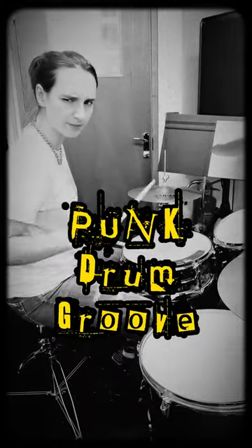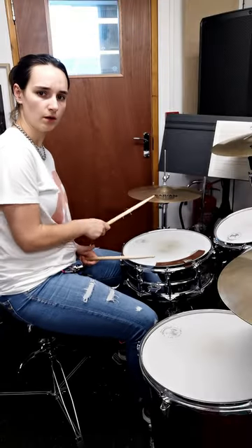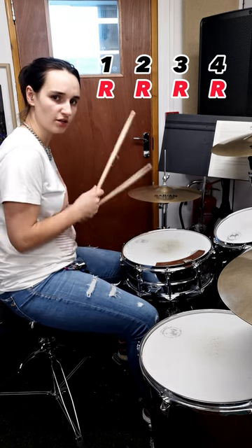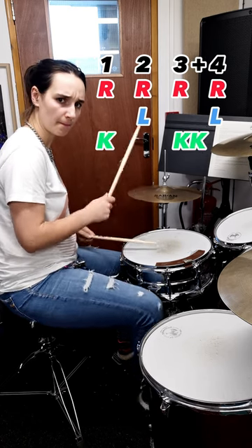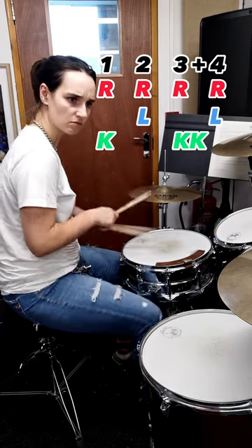I wondered what all those punk drummers are doing when they play something like this. It's very simple — we're not going to worry about the counting too much. Here's a quick, easy way to get that two-note thing.